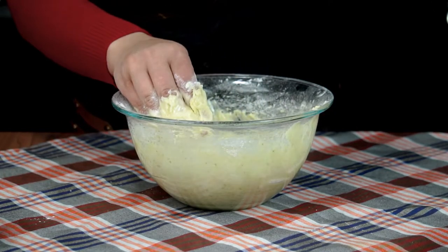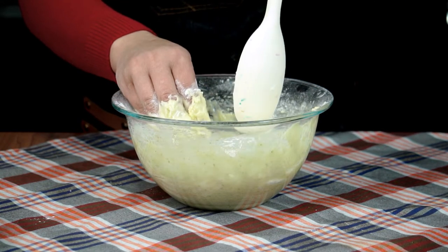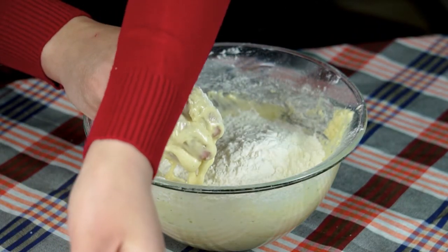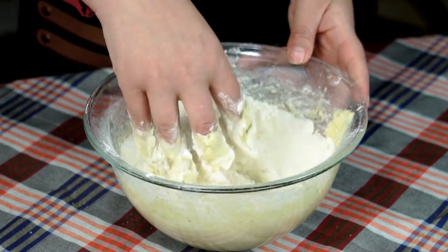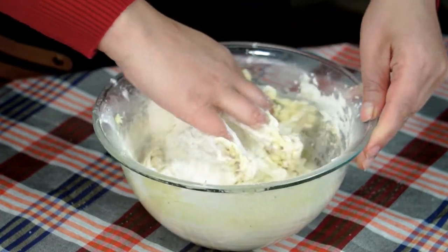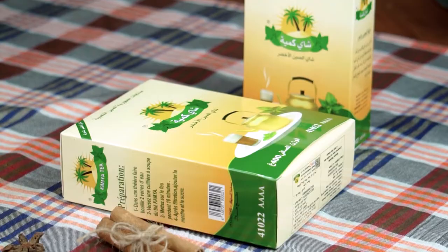هاد الحلوة إذا نشفتوها من بعد رح تتشقق وتتفتح في الفرن. هاد الحلوة سهلة بزاف وتعطينا كمية مليحة - قلتلكم تخرج لكم حتى 30 حبة حلوة. هاد الحلوة تجي مع عسيلة، وهي مناسبة للمناسبات السعيدة والأعياد والأفراح.